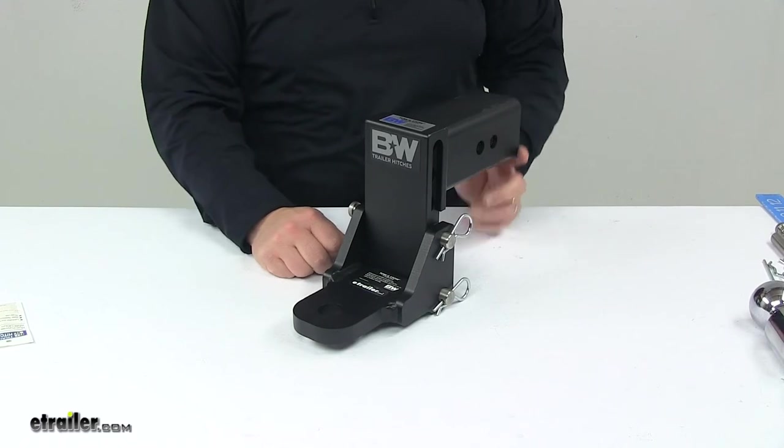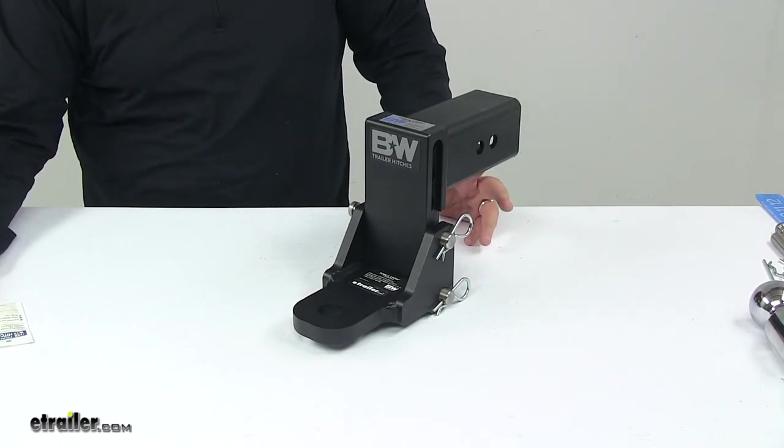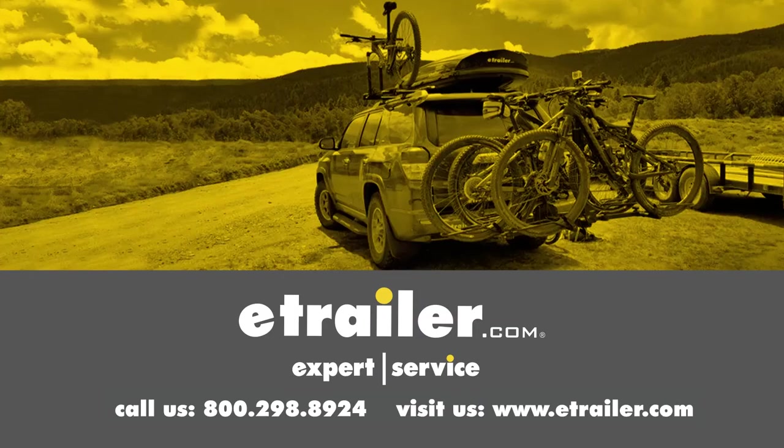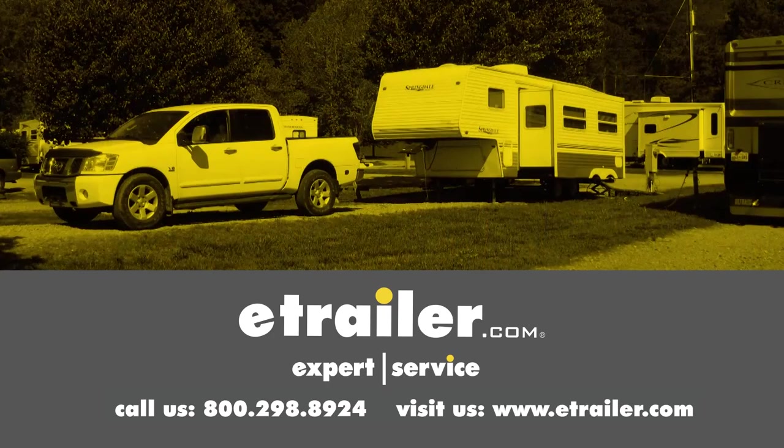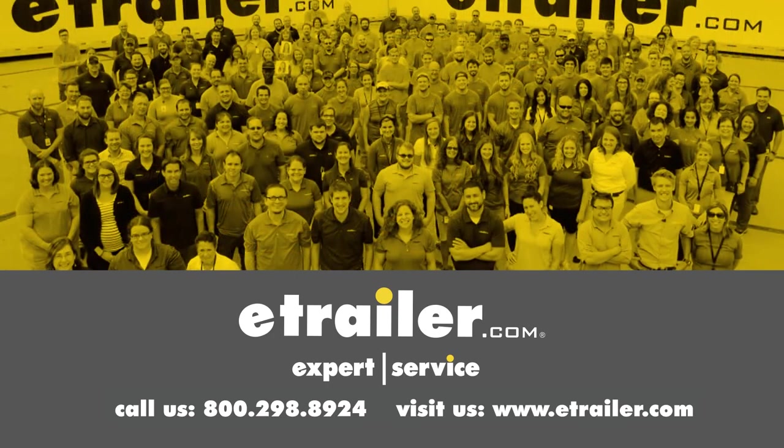That's going to do it for today's look at the clevis adapter for the B&W Tow and Stow 3-inch ball mounts. Thanks for watching. Click the link in our description below to shop, learn more, or visit us at eTrailer.com. And leave us a comment if you have any questions.